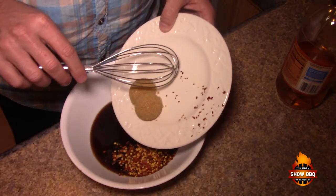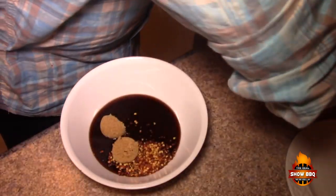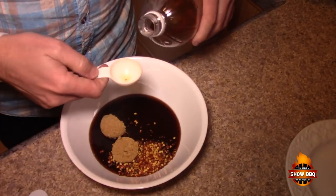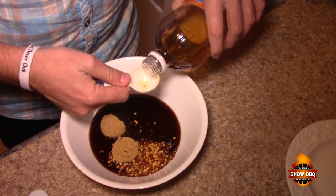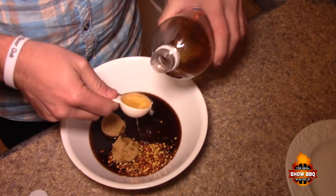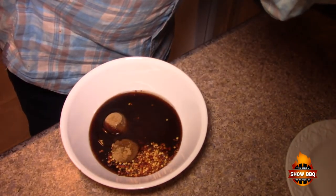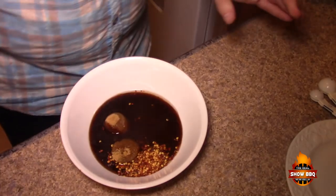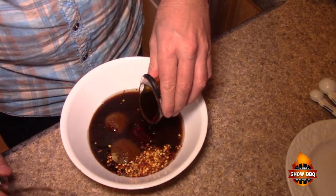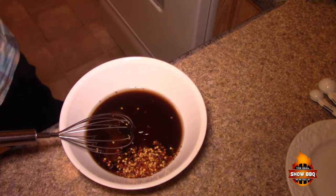Then we've got two tablespoons of brown sugar, two tablespoons of apple cider vinegar — I've got a spoon here with a hole in it but it'll still work — and the star of our sauce is four tablespoons of maple syrup. We're going to whisk this all together.